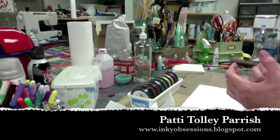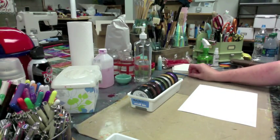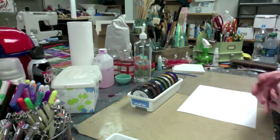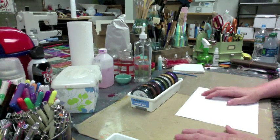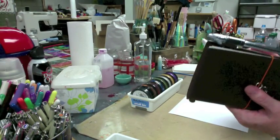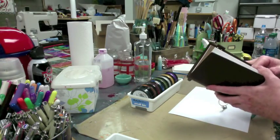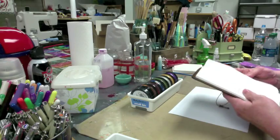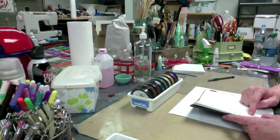Hey everybody, Patti Tolley Parrish here with InkyObsessions.blogspot.com. I put a little request out on my Inky Obsessions Facebook page and told anybody if they had any suggestions or requests for topics for videos to let me know. I got some and jotted them down in my Midori. I'm going to try to hit a couple of these in a video.